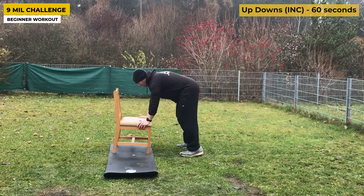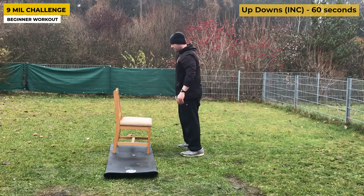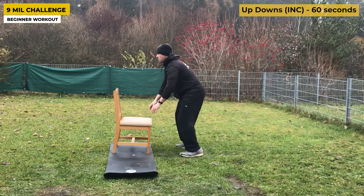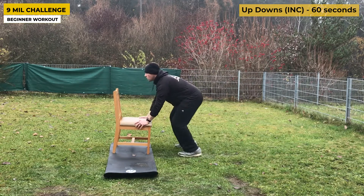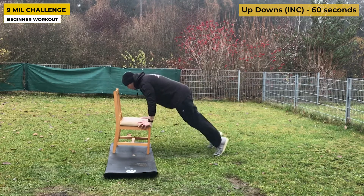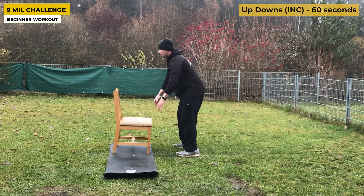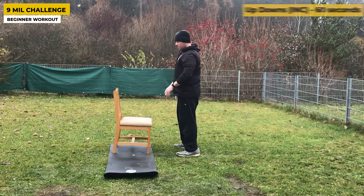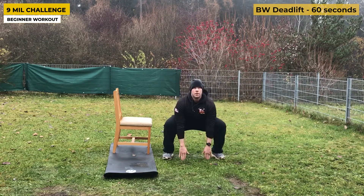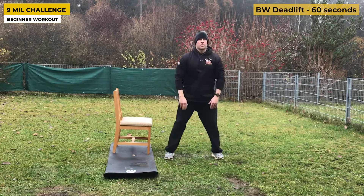If you're starting at ground zero, start with up-downs on an incline surface. This won't mentally overwhelm you — a lot of beginners screw themselves over by doing too much too soon. Your main goal as a beginner is to show up, perform the workout consistently, and gradually increase the intensity — harder exercises, more sets, more reps. That will all come with time.